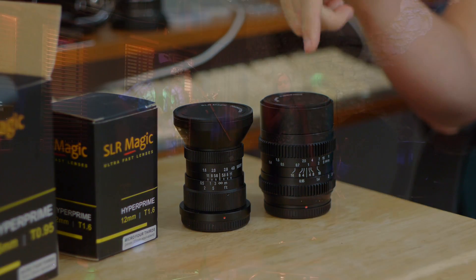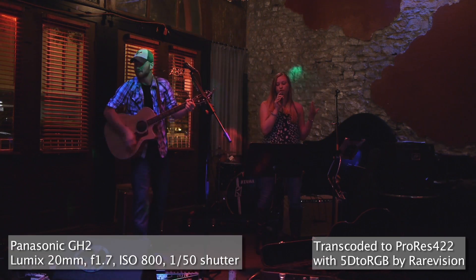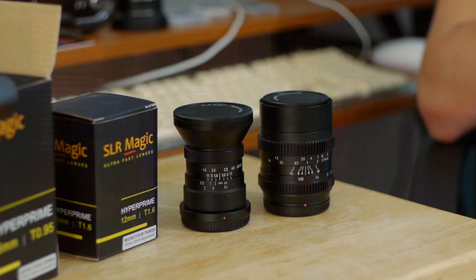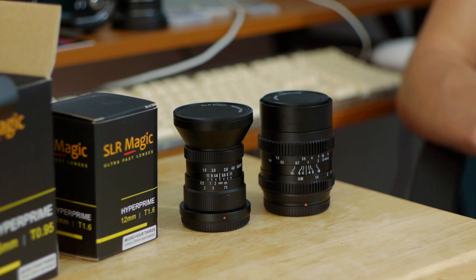The 25mm has impressed me the most. It's not quite as sharp as my Lumix 20mm, but the ability to see that much in low light and dark scenes is really amazing — I think this is probably my new favorite lens. These lenses feel more film-like to me; they have an organic softness about the image. I may not use these on corporate video shoots and stick with Lumix glass for that, but for short films or anything needing a little character, I would recommend these lenses entirely. Thanks for watching — leave your comments below and I'll have another video up soon.